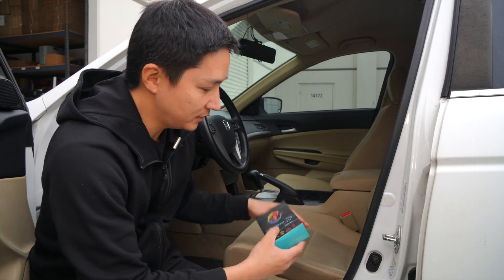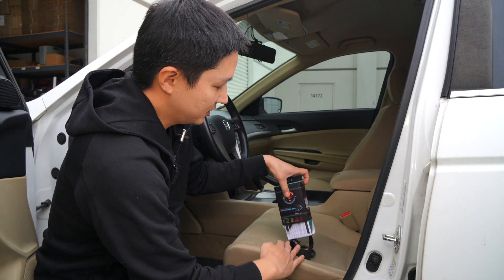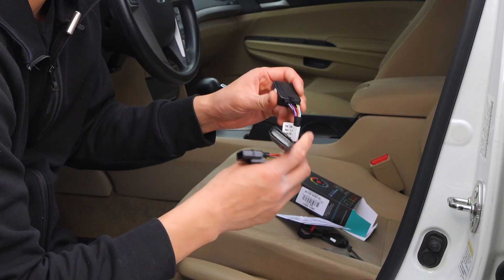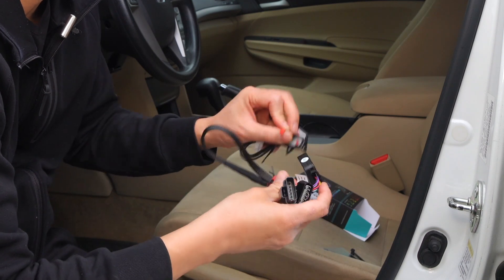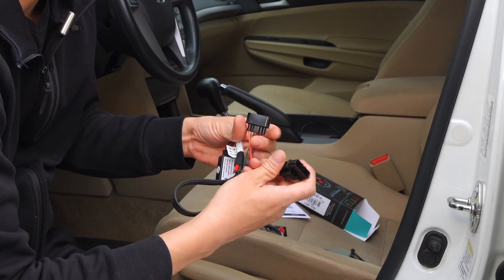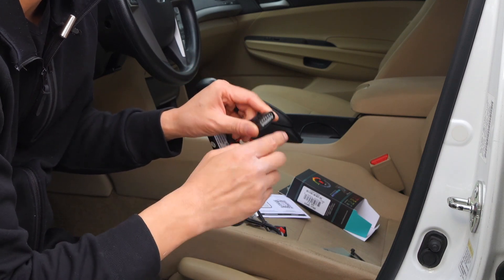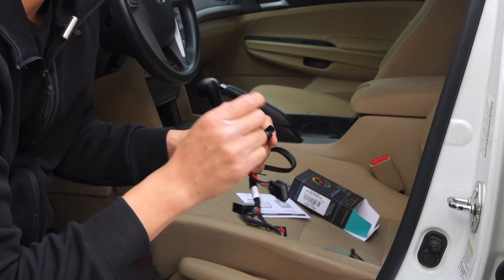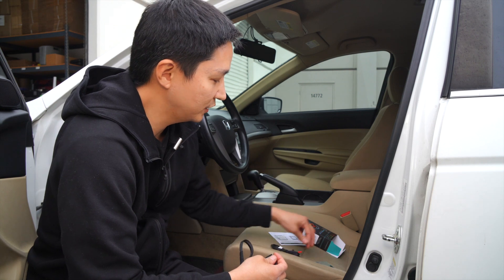Let me go ahead and show you the contents. Inside here you'll find your plug-and-play harness connected to the module. You'll also find the button that we're going to connect. All you have to do is connect this button, and then we're going to find the plug behind the acceleration pedal. We're going to unplug it and daisy-chain this in between — this plugs into your acceleration pedal, and this connects to the original connector that was fitted into the acceleration pedal. We also have some zip ties here to clean up your install.